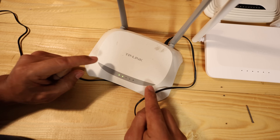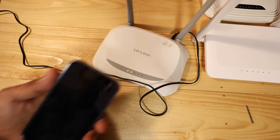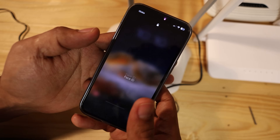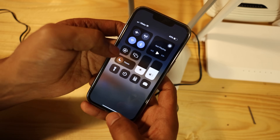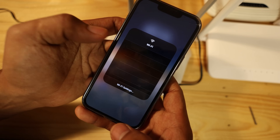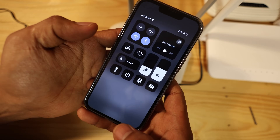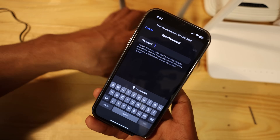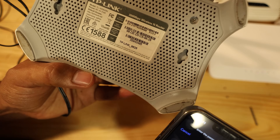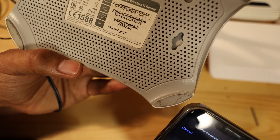Once the reboot is done, we can log in and configure it as an access point. I can use my phone or computer — I'll use my phone. I'll go to my Wi-Fi settings and look for the TP-Link network. I can see it here. It does have a password, which is shown on the back of the router. The wireless PIN is 35943495.